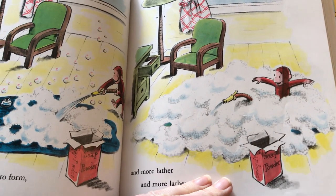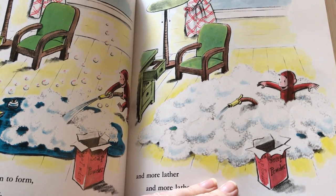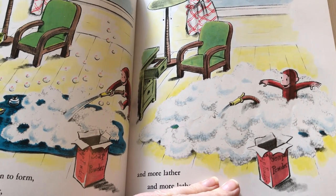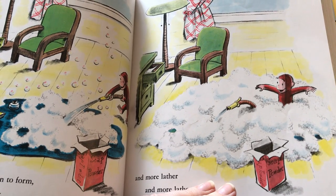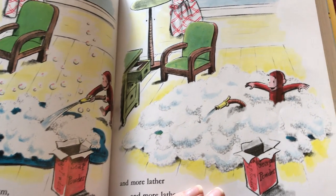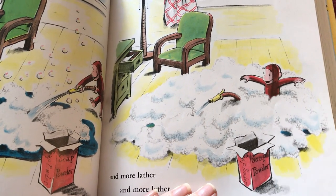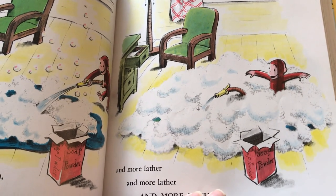And the reason I was thinking about reading this one today is because one of my sons helped with the dishwasher yesterday and he put in the wrong kind of soap. And so we ended up with a lather all over our kitchen floor just like this. Lots and lots of soapy, sudsy lather.